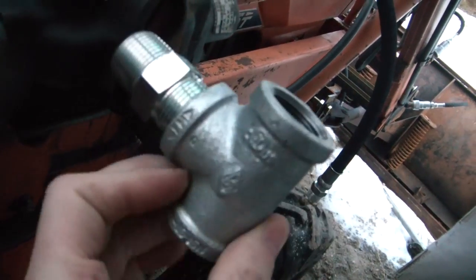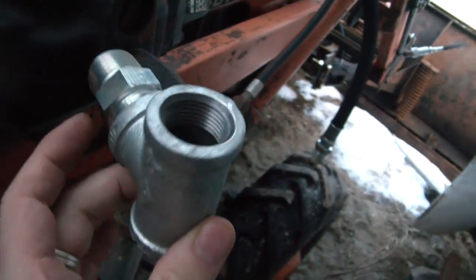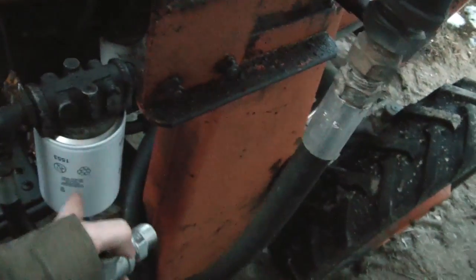And the output from this valve I'm going to T into. I'm going to replace that street elbow with this, so that excess pressure will exhaust right back into the tank like it's supposed to.